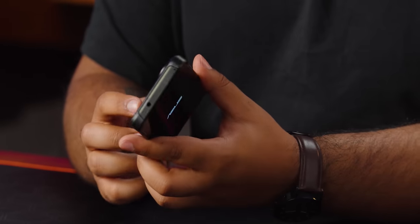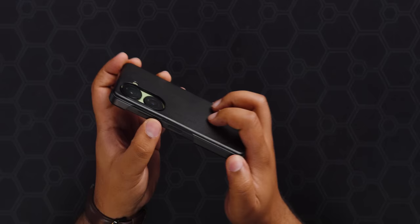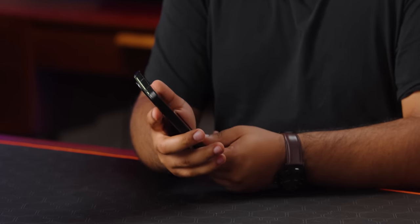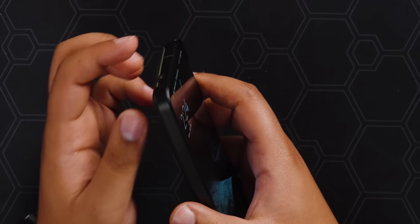While this is turning on, let's try out the case. I kind of like the look — it protects the camera bump, the cameras aren't poking out, and it has cutouts for everything you need. It actually doesn't feel bad in the hand. It might not offer serious drop protection, but even protecting the screen lip and camera a little is nice, and it does feel good in hand especially for an included case.